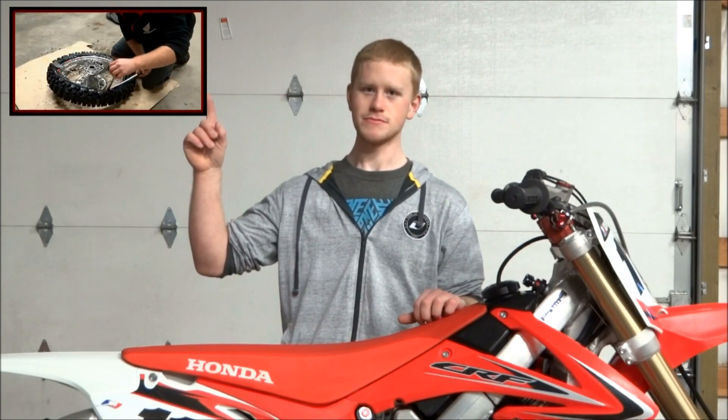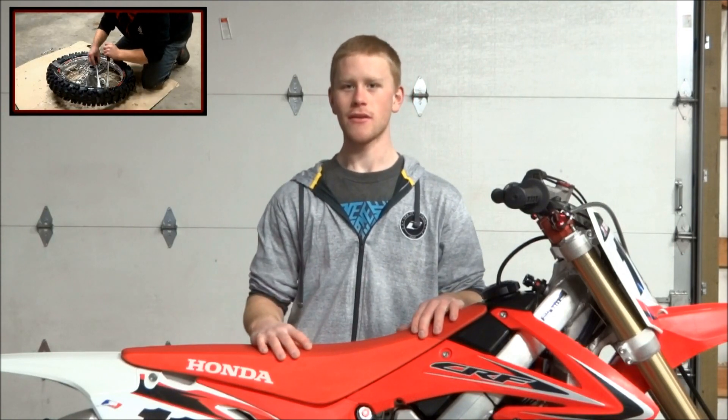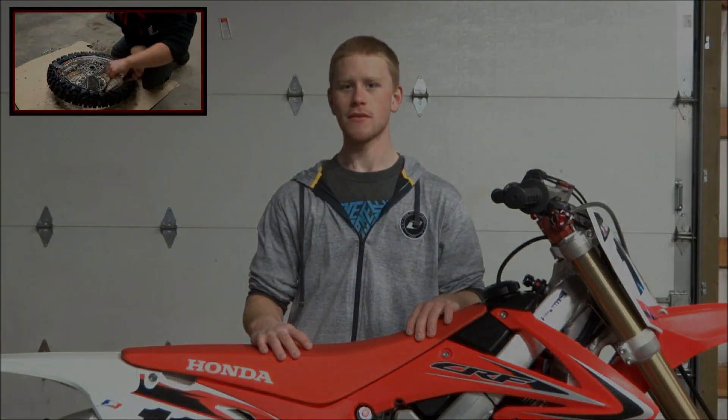If you want to watch the last video where I showed how to change a tire, click this box right here. I'll also be having a lot more of these videos coming out, so stay tuned.